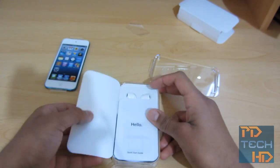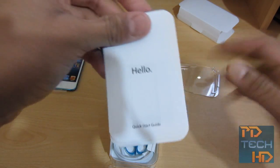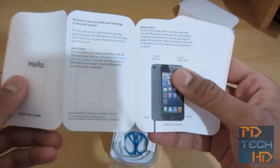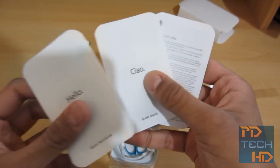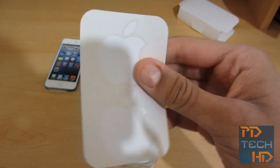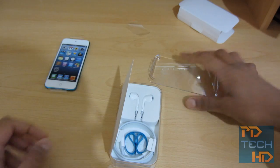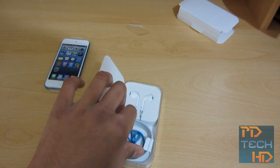Let's just peek into this. You get a bunch of paperwork here — a quick start guide telling you how to get up and running, in different languages, warranty information, stuff like that. And of course, Apple stickers. Let's put that to the side and see what else we get in the box.